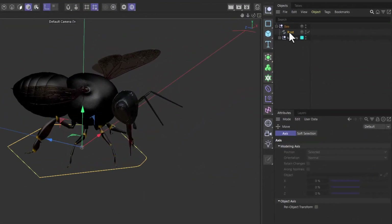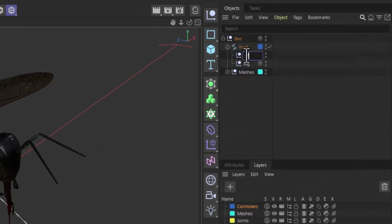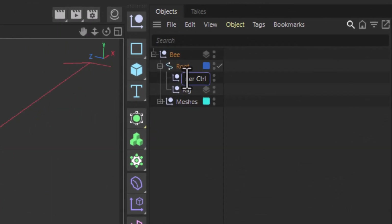Select the root controller, go to Layers, and assign it to the 'controllers' layer so we can toggle its visibility on and off as we go along. Now inside the root we're going to create a null — hold the Shift key to place it inside root — and call it 'rig'. Then select root again, Shift-click to create another null, and call this one 'master controller' (ctrl for short).